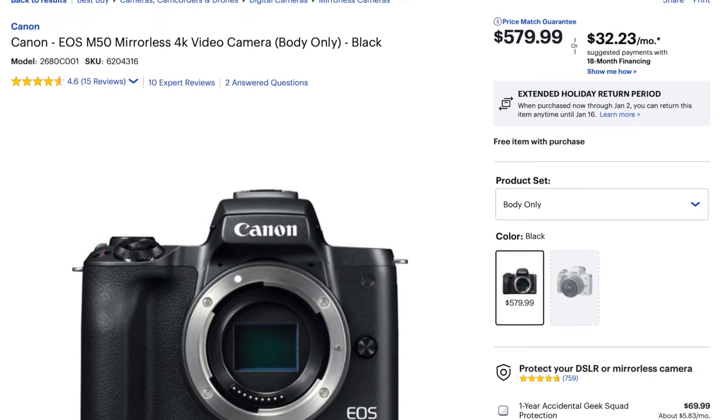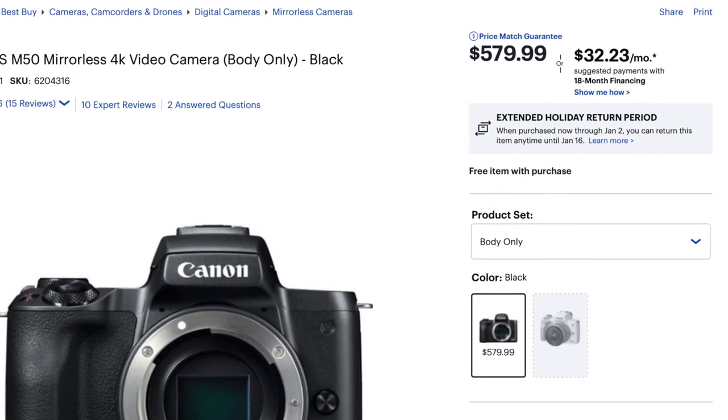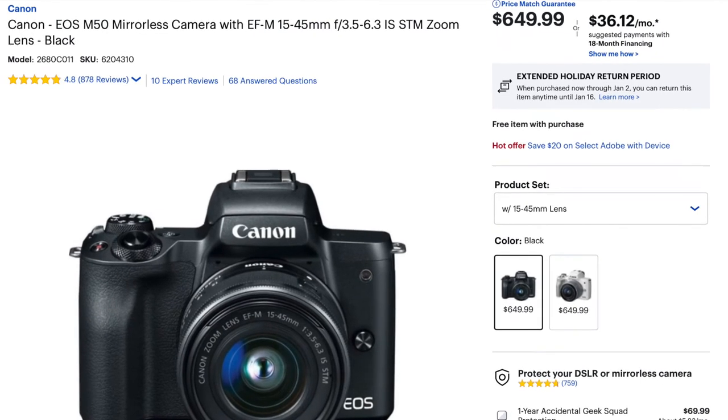I think I paid like six hundred and fifty or seven hundred dollars — something like that. It was pretty much full price at the time, and that was cheap to me. Most really good cameras that I was looking at range from two thousand dollars. My a7 III was two thousand dollars. Right now you can purchase a Canon M50 on Best Buy's website — without a lens it's $579, just the body. And if you want to purchase it with the kit lens, the EF-M 15-45mm, that's $649.